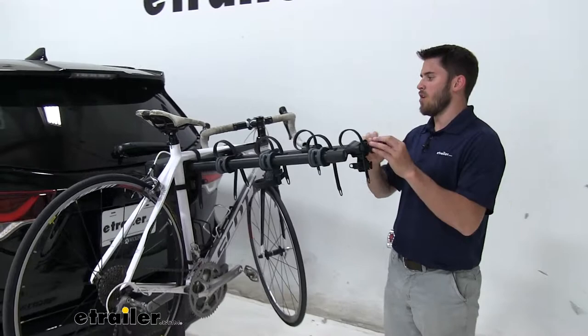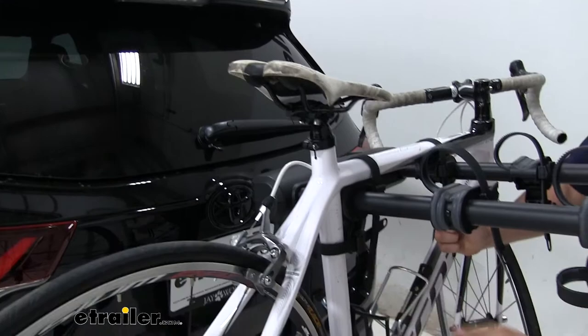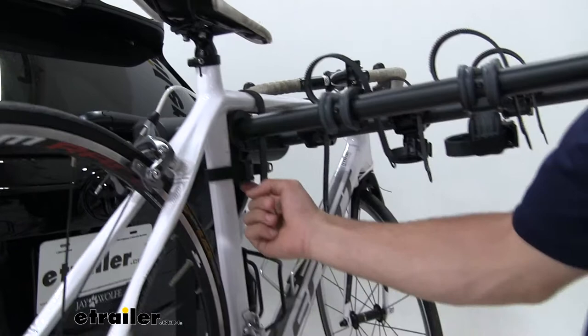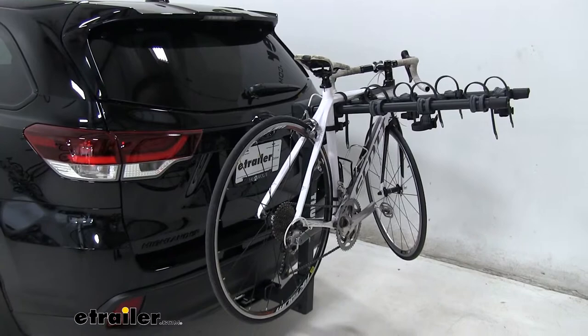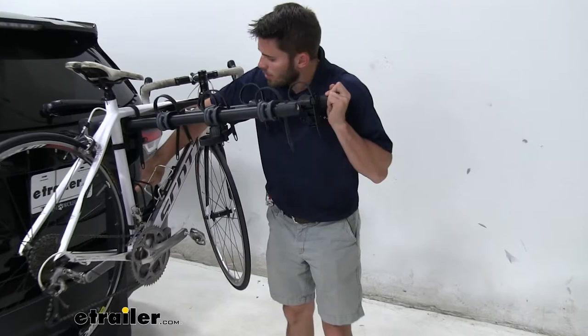We have two straps securing the top tube. Just pull those down and get them really tight and snug. The third point of contact is down here with our anti-sway cradle with a strap securing it. It takes away a lot of the unnecessary movement — you can see it still does move, but not nearly as much without the strap. It helps prevent a lot of bike-to-bike contact and bike-to-vehicle contact.